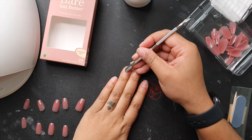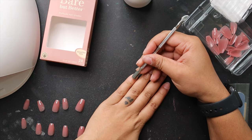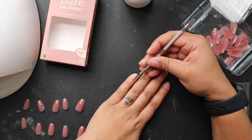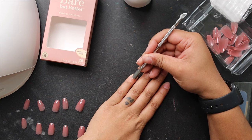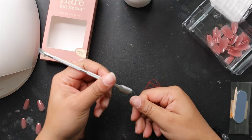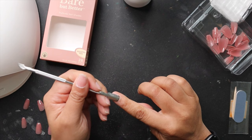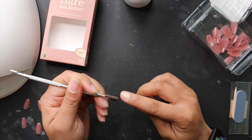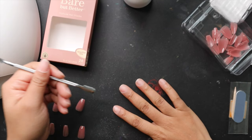Once my sizes are all picked out, I take this cuticle pusher and just push my cuticles back to remove any dead skin. When you push your cuticles back it definitely makes it look like the nail is growing out of your hand versus just sitting on top — it looks like the nail is going straight out of your nail bed. So make sure you're not skipping this step.